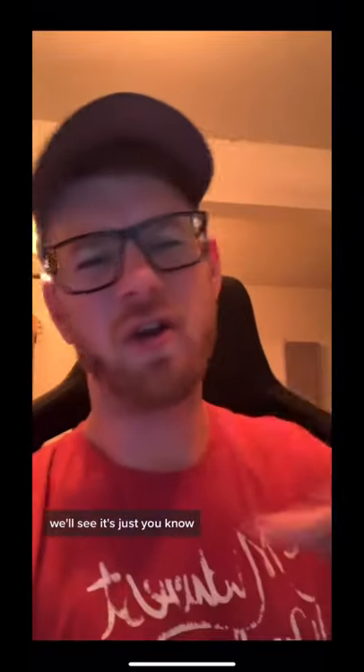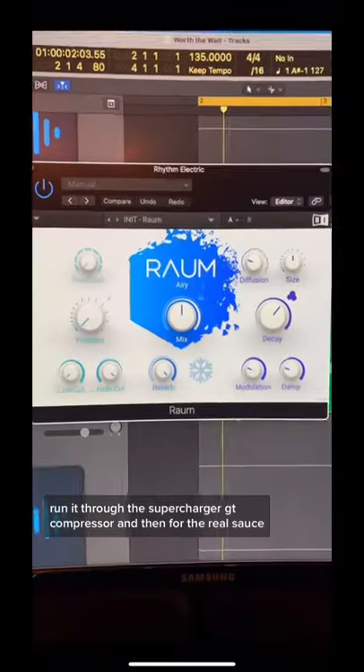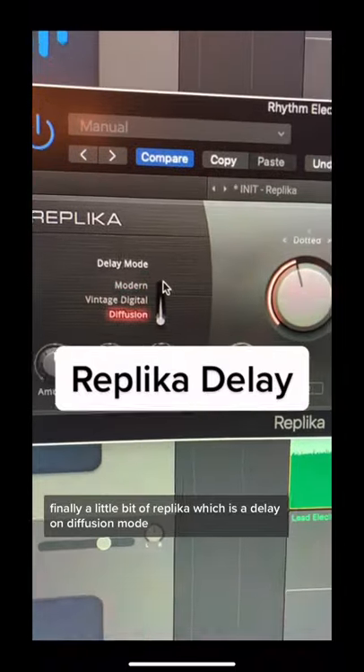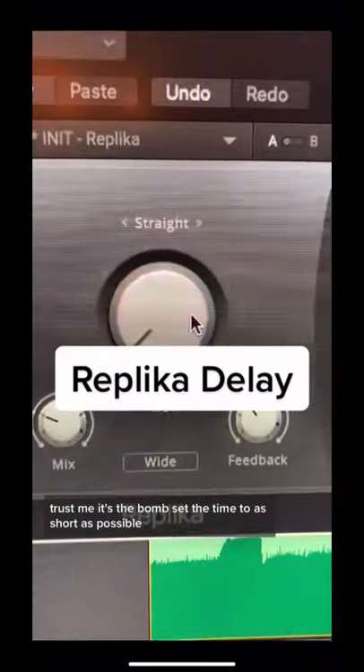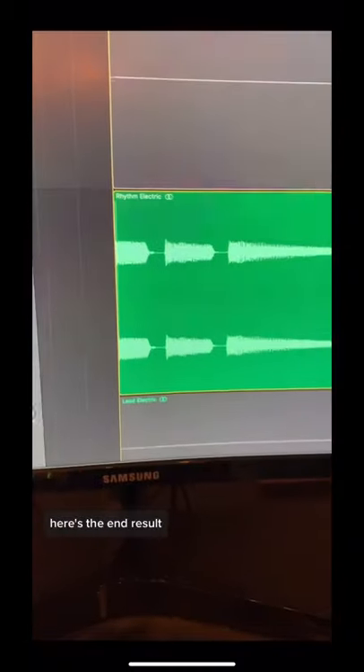We'll add some brightness, run it through the Supercharger DT compressor, and then for the real sauce, some Rondure reverb. Finally, a little bit of Replica, which is a delay on diffusion mode — trust me, it's the bomb. Set the time to as short as possible, which means it starts functioning almost like a reverb. Here's the end result.